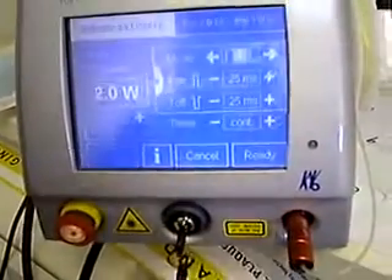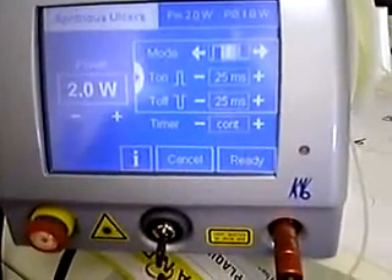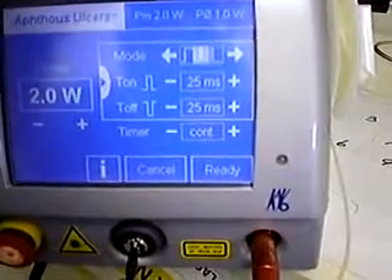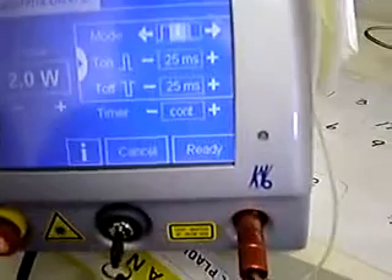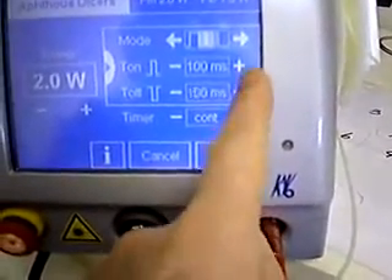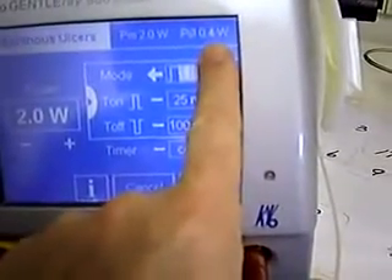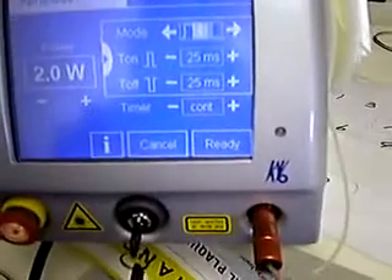You press OK and then you get a setup screen which lists the mode — pulse or continuous wave. Up on top it tells you how much power is anticipated coming out of the laser tip. You get about one watt out, and you can set the time on and time off for the laser. By changing those settings, you change the amount of power coming out of the laser tip, so you've got a lot of control with this laser.